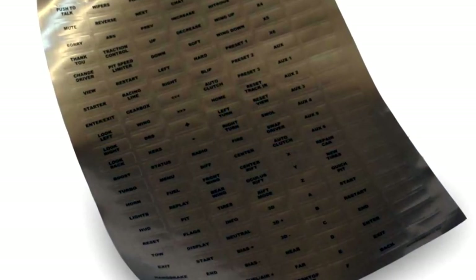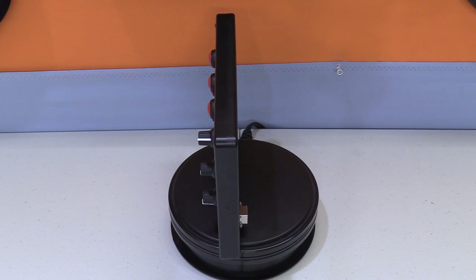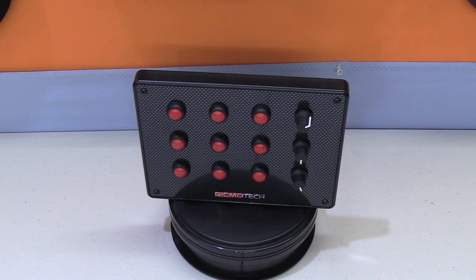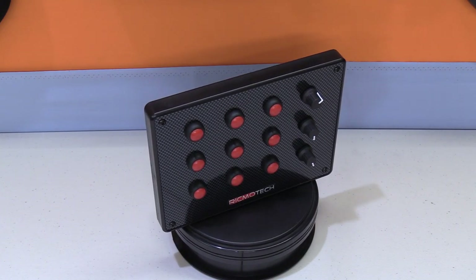The Slim Boxes are made to order and currently available at the RickmoTech website. For $129.50 you get the Slim Box itself, the mounting screws, and pre-printed labels — 140 racing term labels to give it that super pro look. One of the main features of the Slim Box is its size and simplicity. It's absolutely a minimalistic design — slim, small, and easy to accommodate into your rig or sim racing chassis.